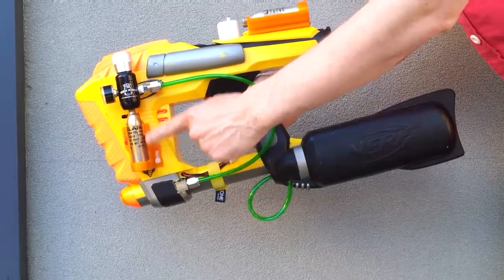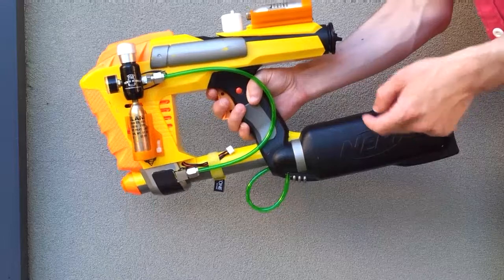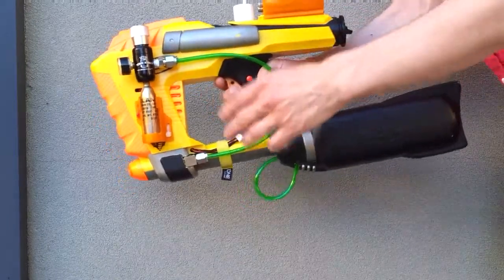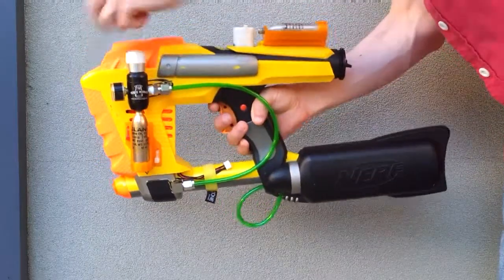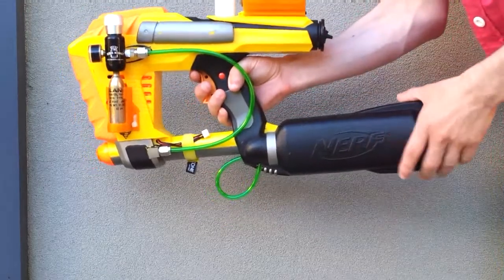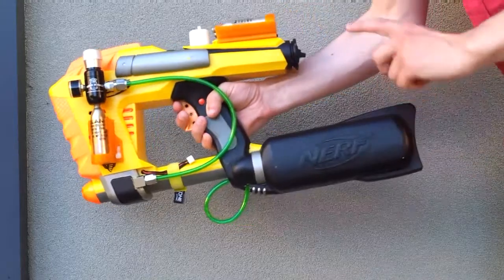I've found that about halfway through the CO2 canister, when it's starting to get a bit cold, it starts to really slow down its rate of fire. So if it's still recharging the bladder at the back while I'm reloading, it makes for a much, much better system. I'd say do it that way if you're going to make one of these.